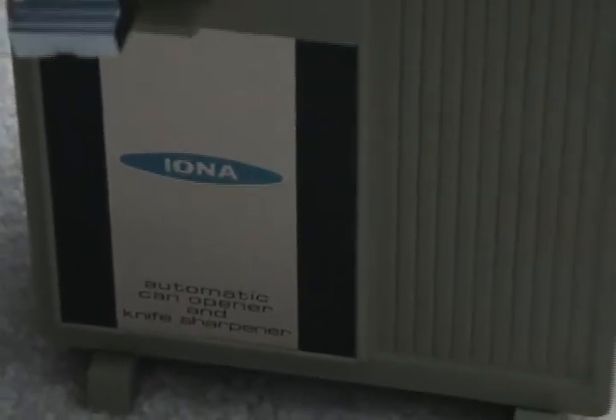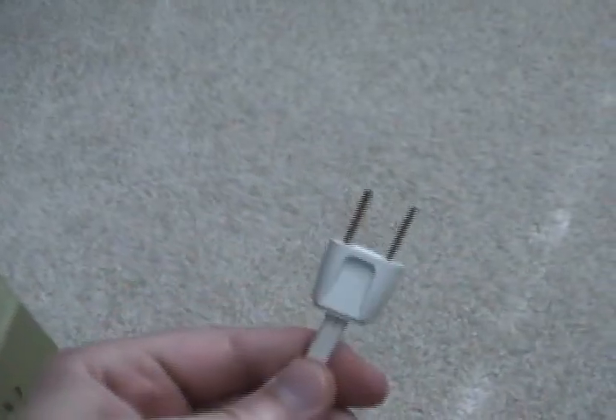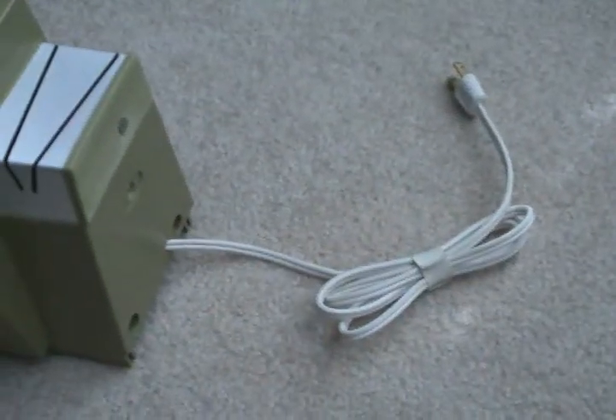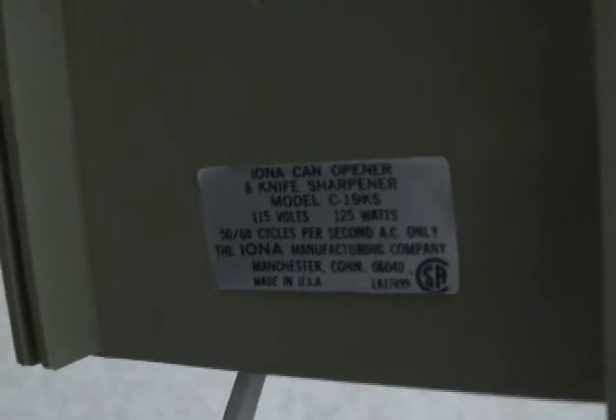I read the nameplate on the bottom — you can see it's avocado. It has a knife sharpener, and get this: the power cord on it is the exact same power cord as on the P23. Awesome. And if you look on the bottom here — 125 watts — and the date on it: 02, 1972.